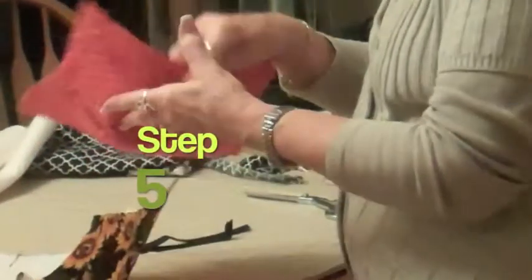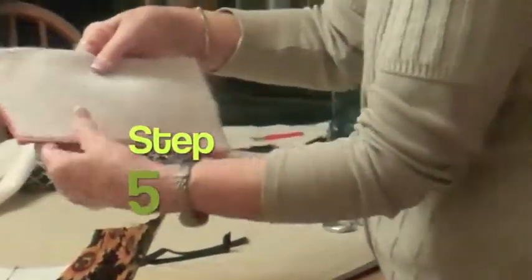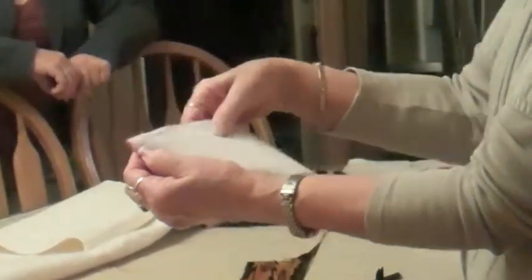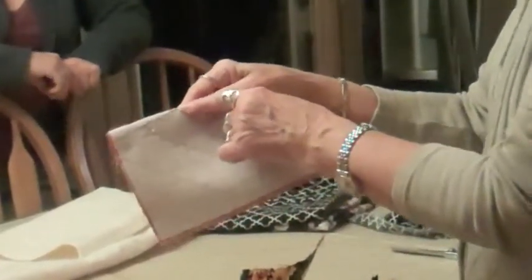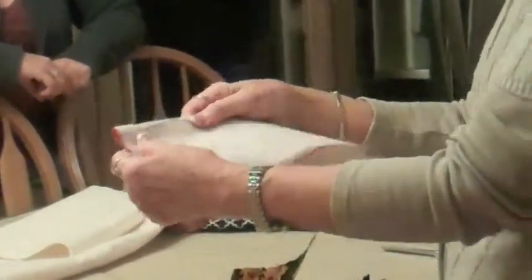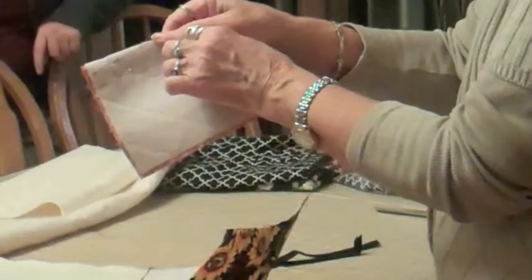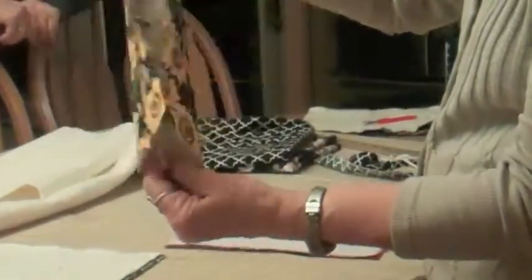After you have quilted it, you want to put your darts in. Fold it in half — this is your open end down here. Mark a half an inch down from the fold and three inches across the top. Make a mark there and a mark there, then draw a diagonal. That's a dart. Run it on the sewing machine and backstitch up here so it doesn't come out. Turn it over and do the same thing on that side. You do it on all four sides.